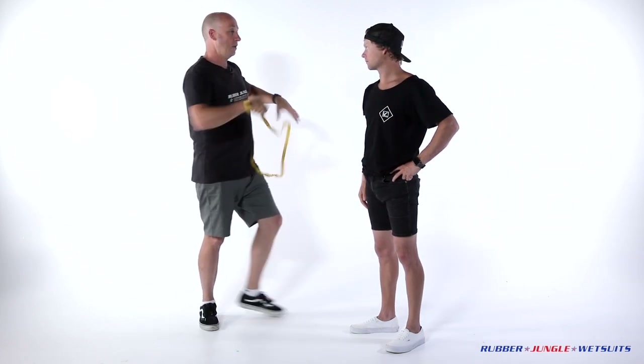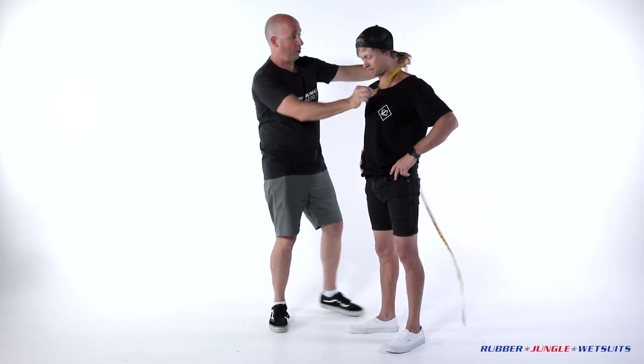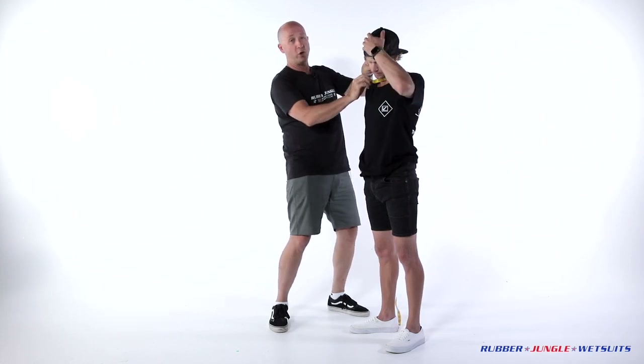Then we've got the neck — it's pretty self explanatory, all the way around the neck, again not too tight, not too loose, and on from there.